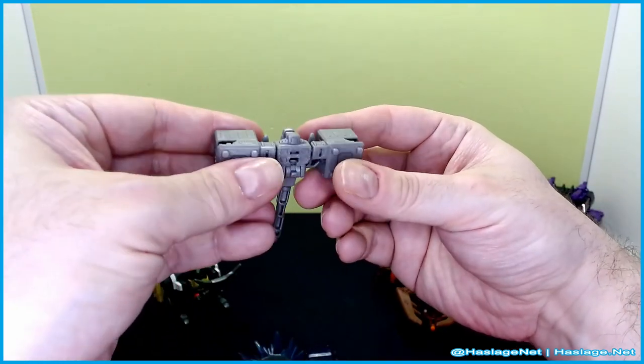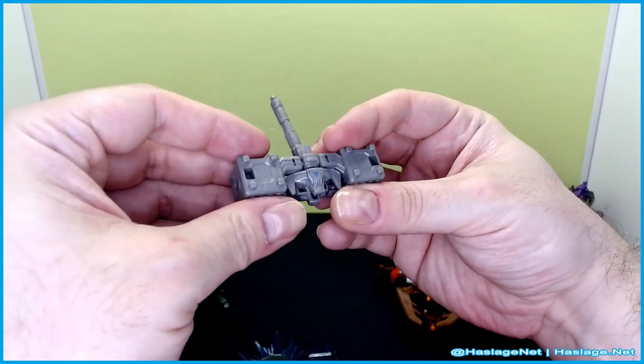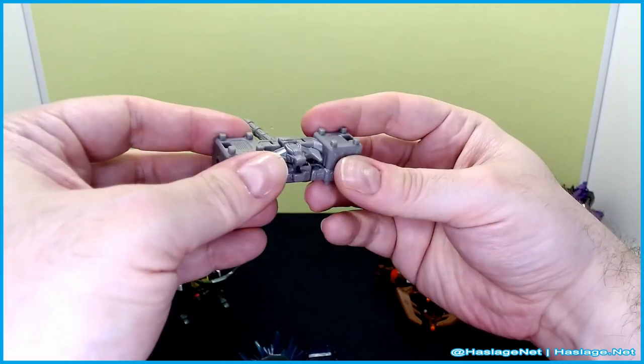Not too much going on with this guy — he's literally a couple of moves away from being something.